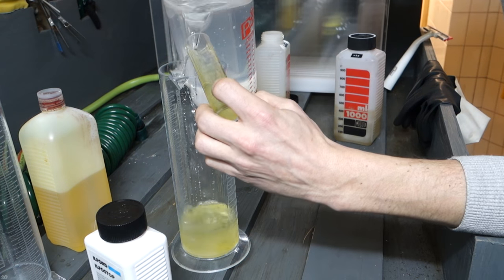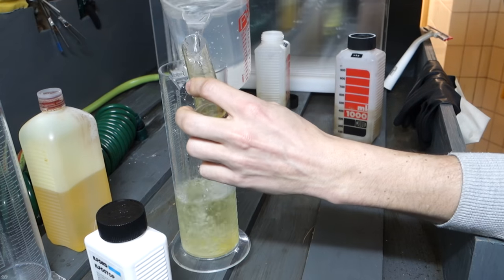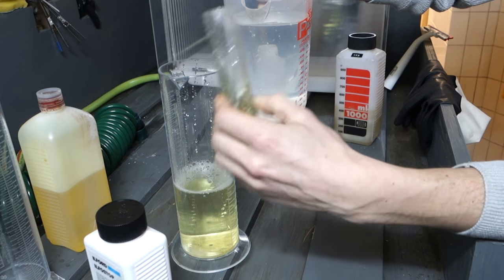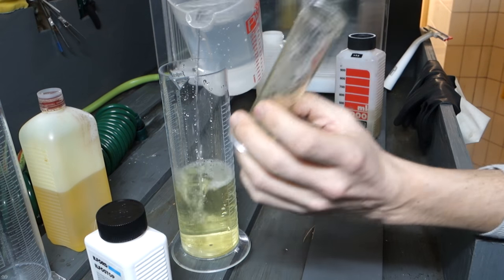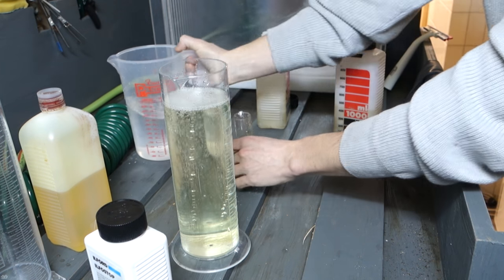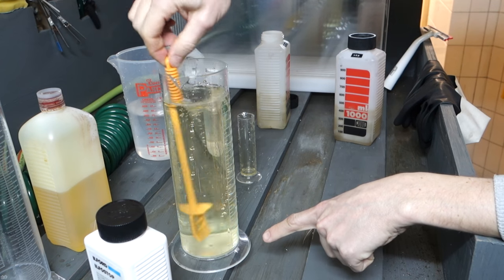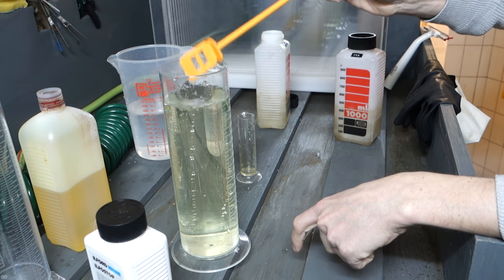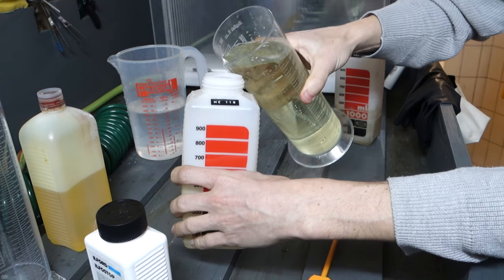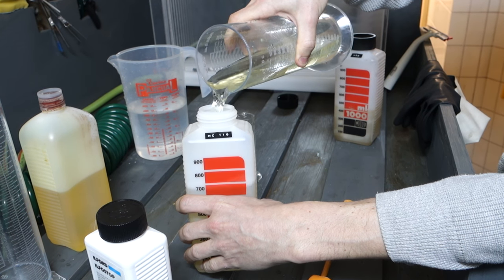I give it a stir, then fill it up to one liter and stir again because being a syrup it tends to stay at the bottom. Then I pour it into a second bottle and keep it as a reserve liter of HC-110 for when I finish my first developing run.